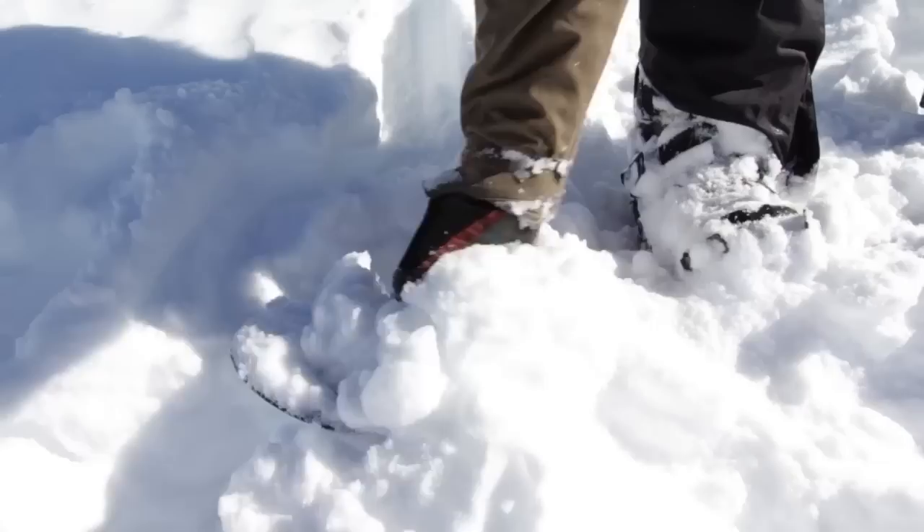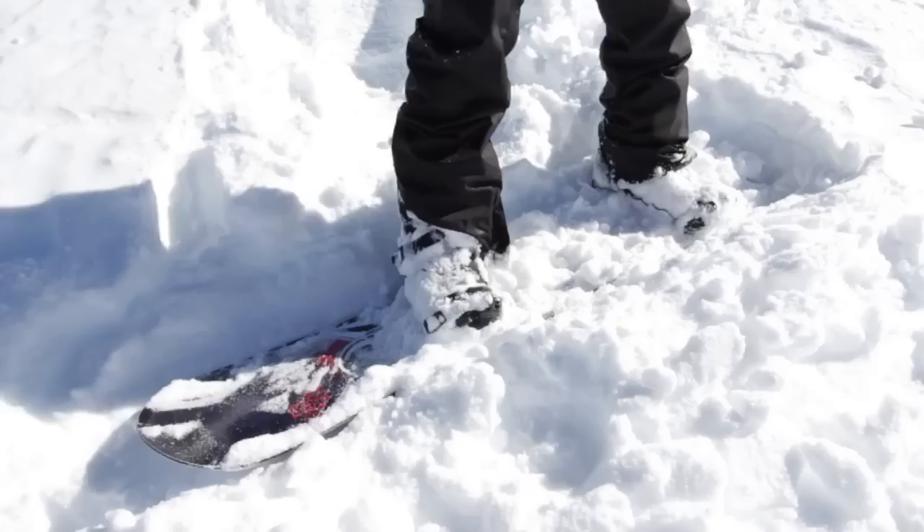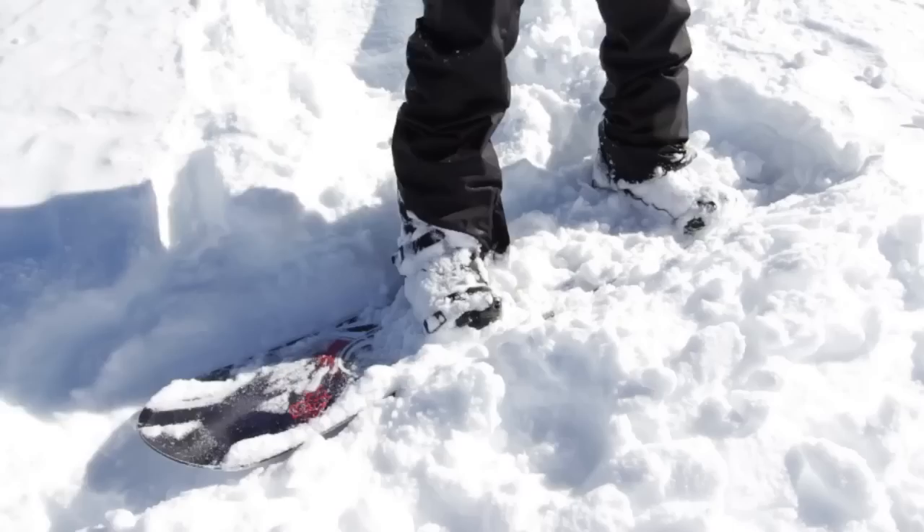If you're in really deep powder when you're setting off, it might be quite flat and you might have a lot of snow on the front of your board. Quite often you just want to clear the nose off and try and get the nose up — get on the back foot, bring the nose up above the snow. If it's still flat and you're struggling to get going, you just need to do a little bit of shuffling, like so.